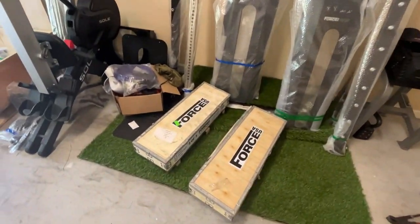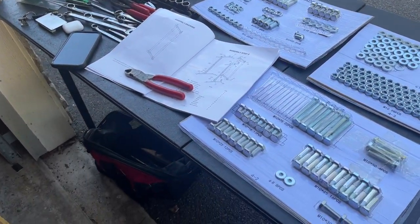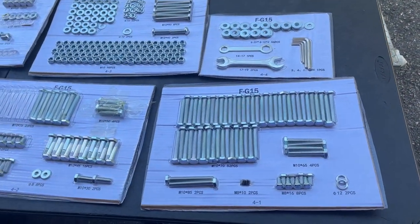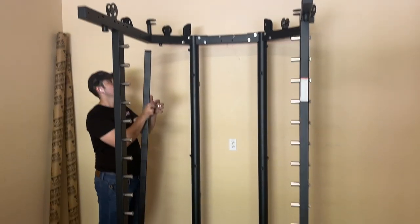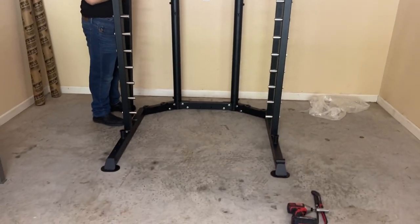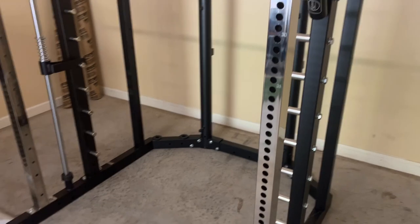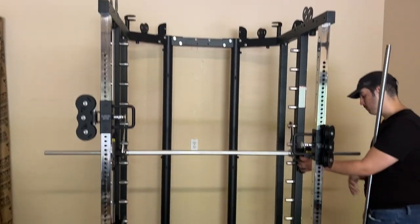The assembler showed up five minutes early and went right to work. He got everything out of the coffin boxes and started organizing the parts according to how things would be assembled. He brought his own table, put his tools out, and had everything ready to go — very impressive. He was putting the entire thing together himself; I assumed two guys would show up, but he knew exactly what he was doing, starting with the base and working through the uprights of the G15 Pro.